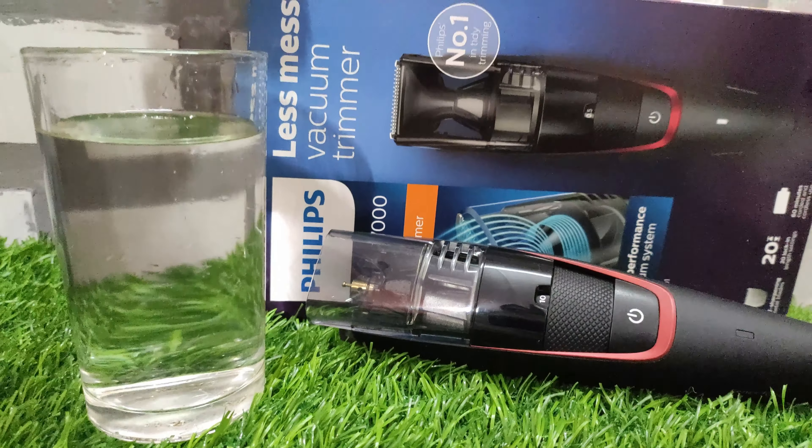Point number four: cleaning this trimmer is a very challenging task. When you remove the clip, you can see there's a cavity full of trapped hair, and cleaning all that hair out is really tough — especially if your beard is long and there's a lot of hair inside. Honestly, it took me around 10 to 15 minutes to clean this trimmer, and that's a real mess. This is a clear con of this trimmer — you can't clean it easily.